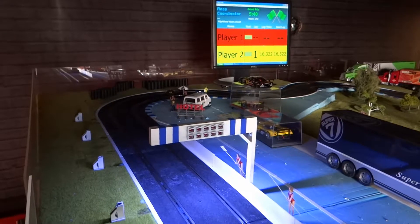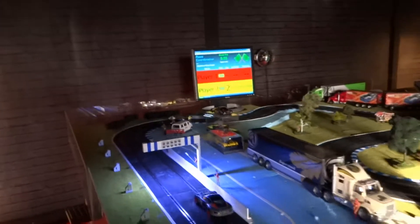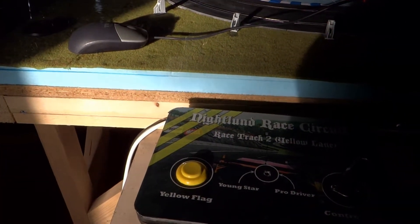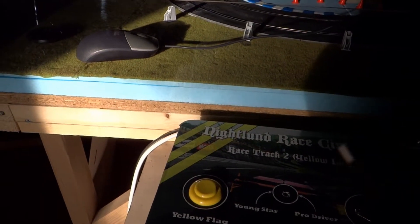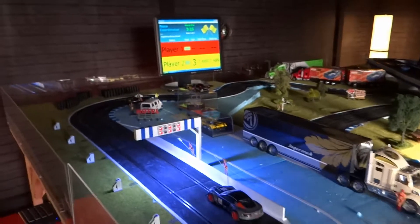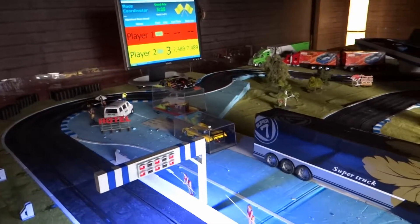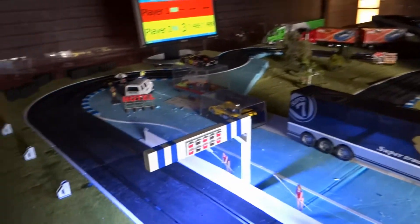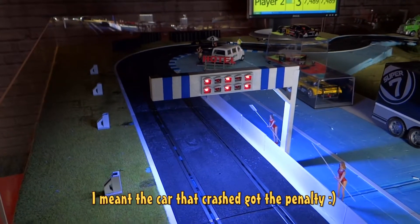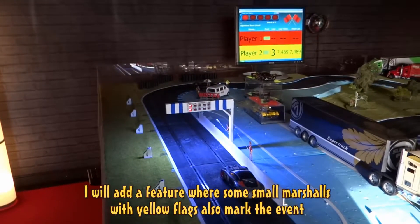Getting some lap times. I've placed a button for a yellow flag on these control boards I designed, and if I push this, the track will continue 2 seconds and then cut the power, so both cars will stop. This is to add a small penalty to the car that did not crash. You can see the starting signal will also signal with the yellow light, with these LEDs turned on and on the screen. Pushing start again will restart the race.